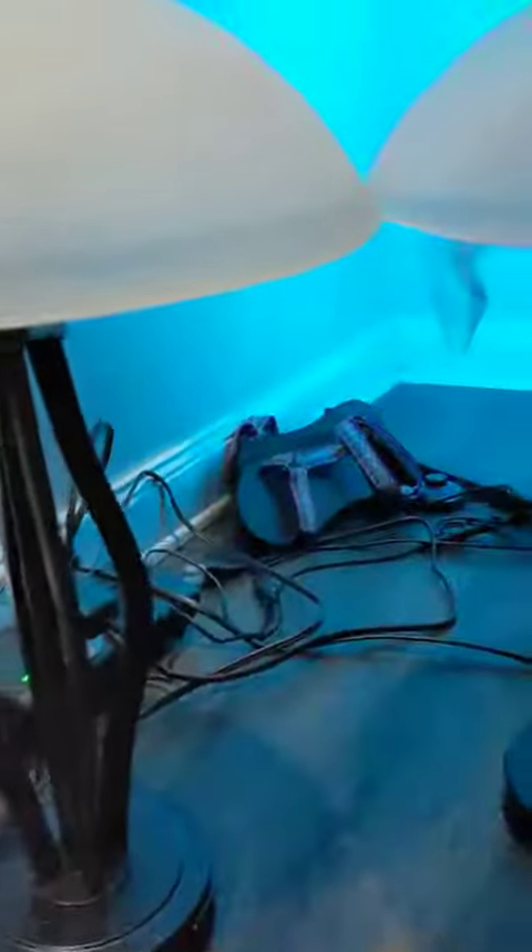These are two table lamps we got for our new bed in the guest room. The reason we got these lights is they come with outlets installed, so we're not blocking any wall outlets.